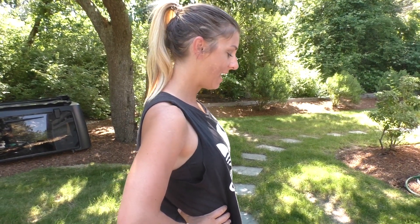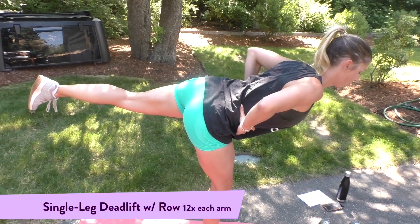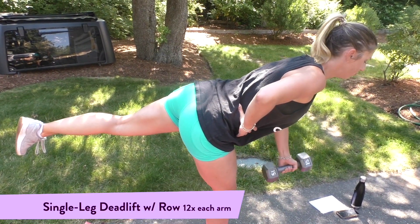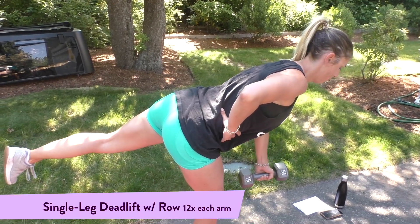Next, we're going to add a row. So first, we're going to do the version with the dumbbell. We're going to add in a single leg deadlift. Here we go — lean forward, and we're just going to row that dumbbell up by our side. If you do not have a set of dumbbells, you are going to do a pushup for this move.